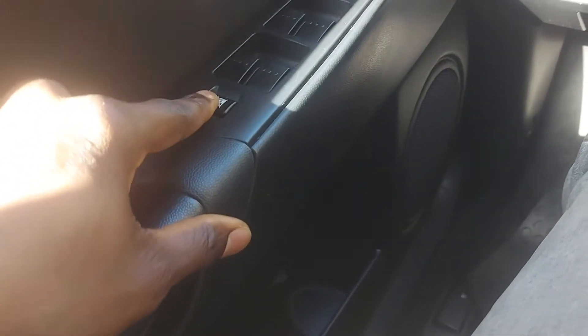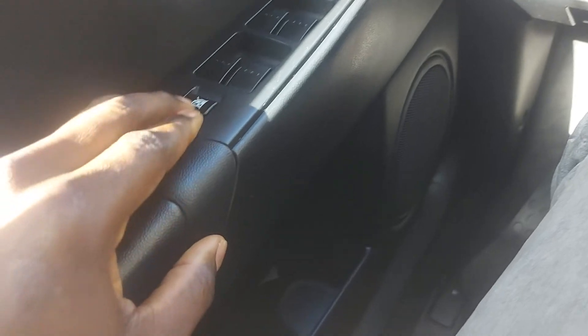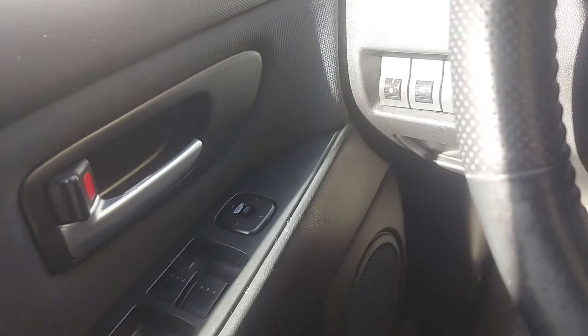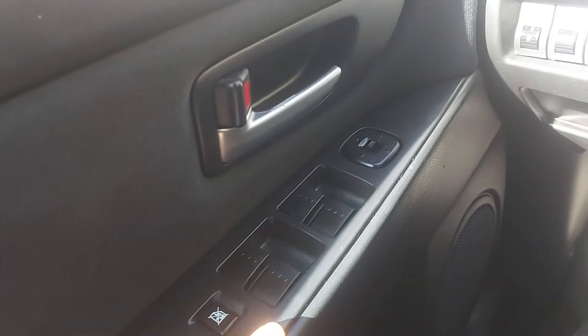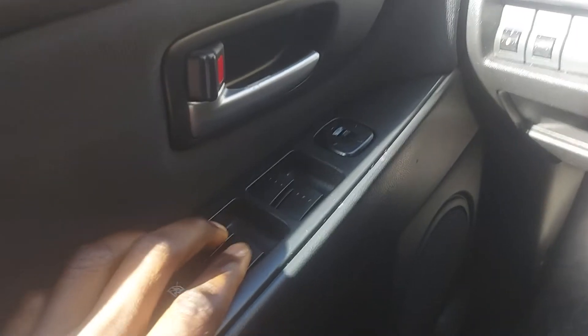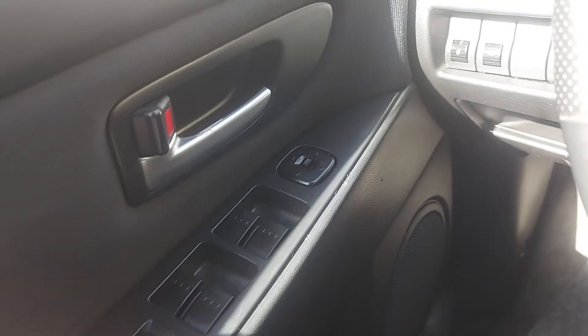As you can see, the car has a window lock feature — for the glass, to stop the window from being opened. If you have kids around and you don't want them to play with the glass, you can lock it here.